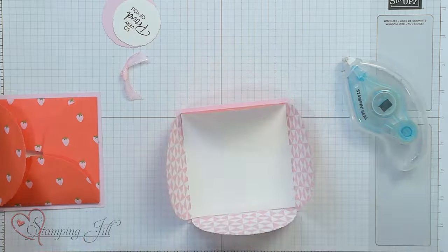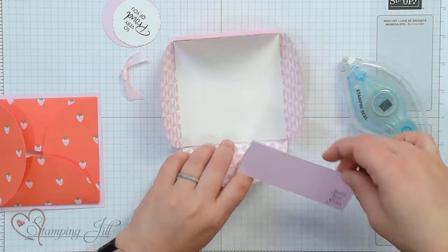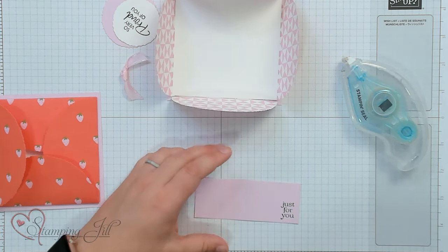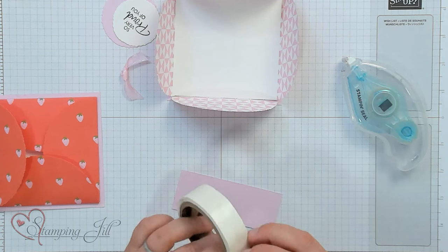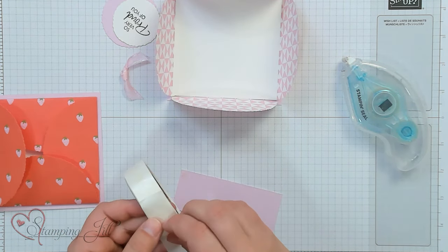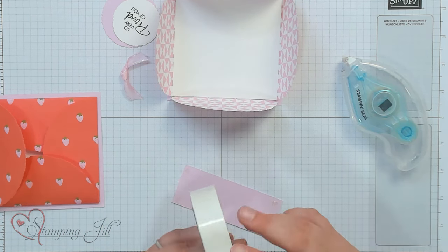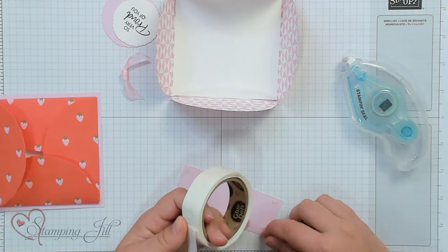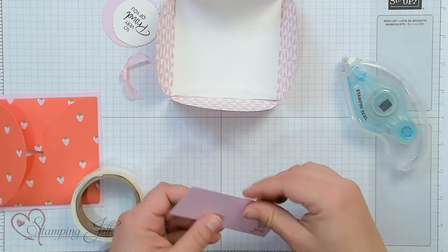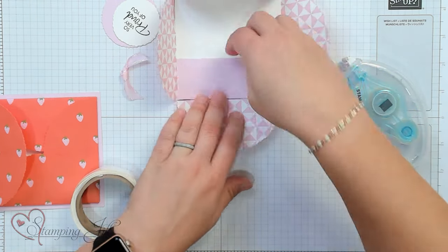Then we have to put our little pocket in here for a gift card to go into. I'm going to use glue dots to do that — one in each corner and then one on the center of the bottom so that the gift card won't fall out. We're just going to adhere that right into the center, and then you have a little pocket there.